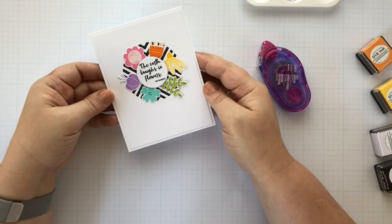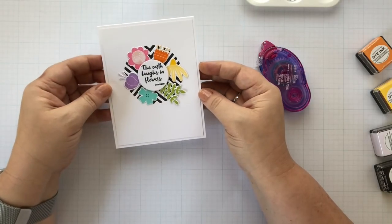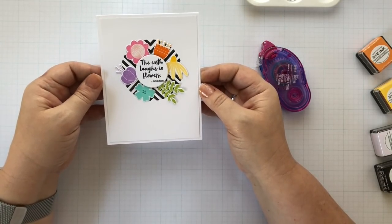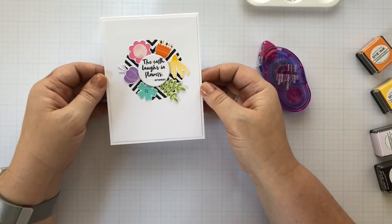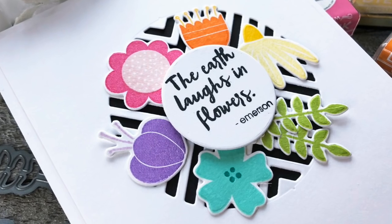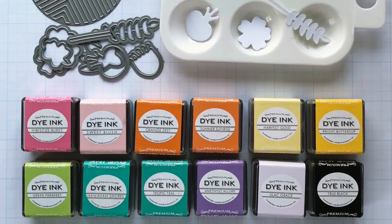And there you have it — a color wheel inspired flower card! I can picture so many things in place of the flowers. I almost pulled out Pencil Me In to do it with pencils, which I probably will do at some point. I could see teapots, I could see all kinds of things in place of these. It's just a really fun card concept when you're kind of stuck — just go with the color wheel, go with something that is familiar and fun. Now it's your turn: pick your own spectrum and head on over to the Paper Tray Ink blog to link up and play along. I can't wait to see what you create. This has been Lexi Daly for Paper Tray Ink. Thanks for watching. Bye!